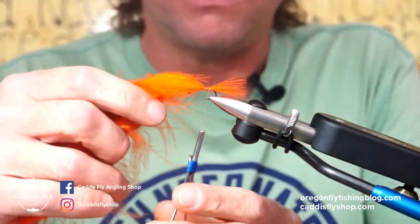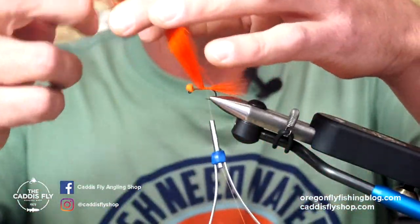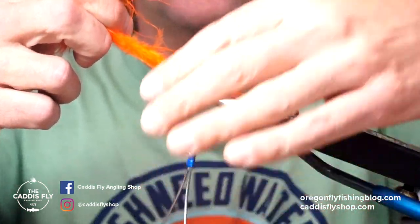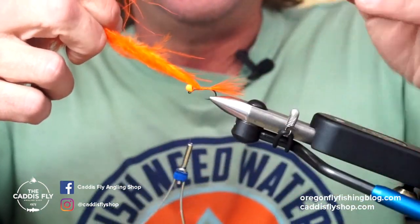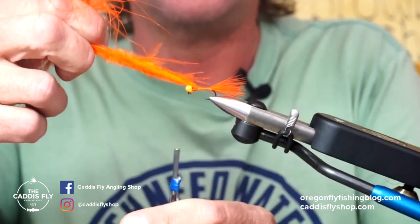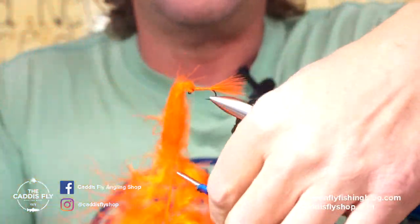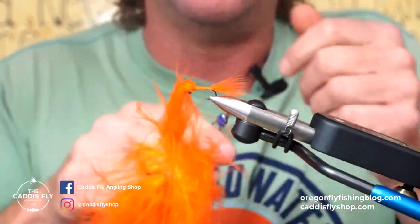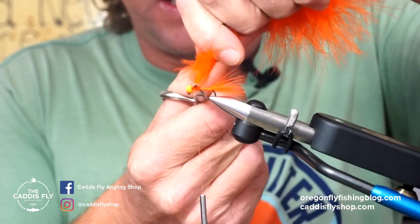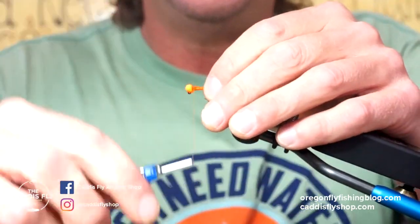Carp are a delicacy in Asia — they are Asian carp — but they have a bad rap here in the United States. Originally they were brought here for food by the pioneers, perhaps over the Oregon Trail for decades. Anyway, I'm keeping this all on the hook all the way up to the front because I want to maintain a nice smooth body. Once I get to the front, I'm going to lay down a couple of nice wraps, really lock that in, come behind it as well, cut that and pull that extra stuff out.